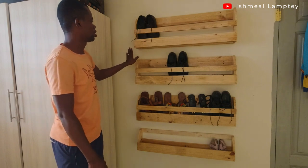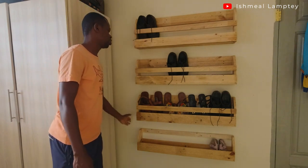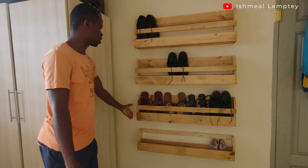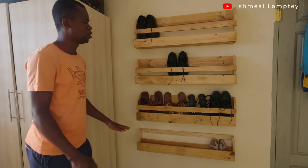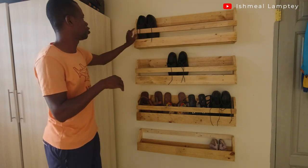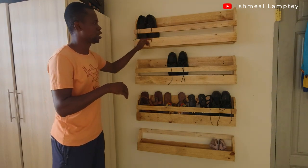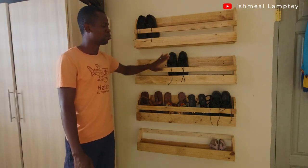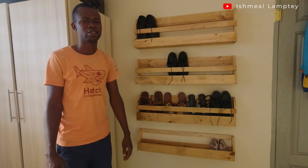I allowed 5 inches and mounted this straight with the help of my level, so it's straight on the wall and in line with the others. That covers the sizes and the materials used. I also used nails. We'll take a look at all the processes and materials used to build it, so let's go ahead and take a look at that.